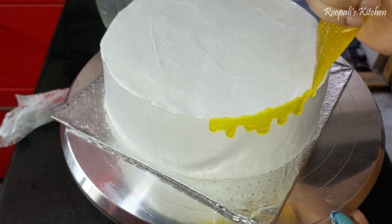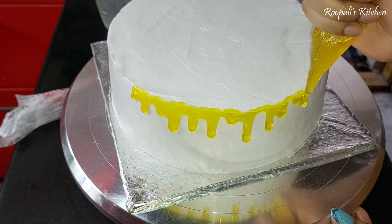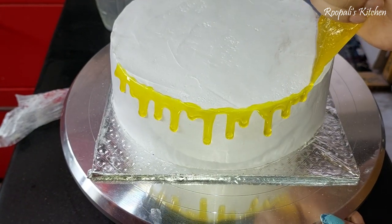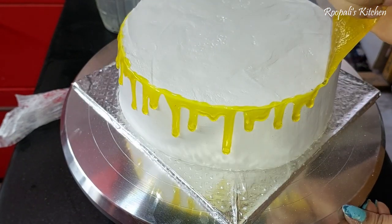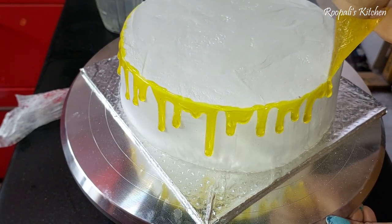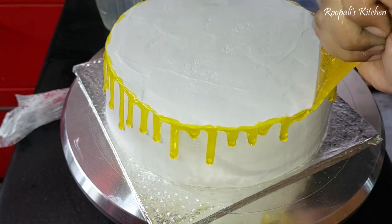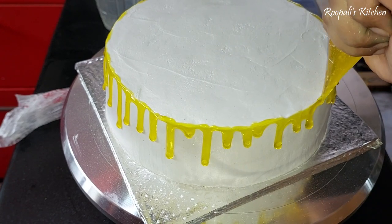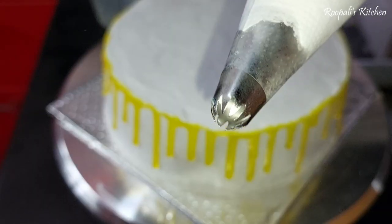After finishing, I have a little luster dust that I sprayed on all four sides. Now I have my drips made from clear gel. I added a little yellow color and a pineapple emulsion — I use the pineapple emulsion because the emulsion carries both flavor and color.